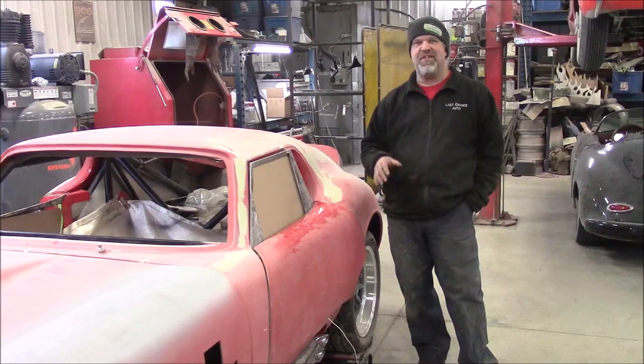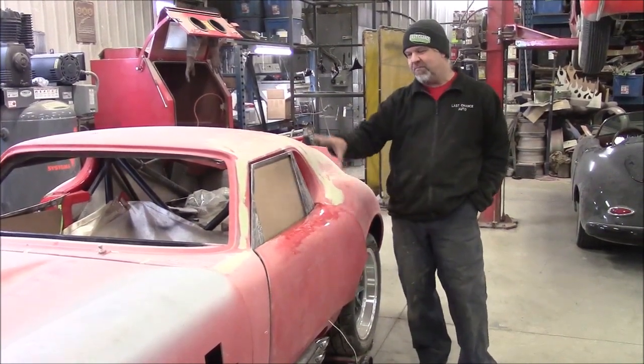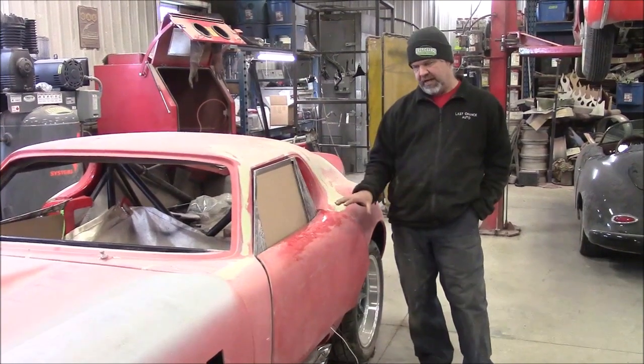We've had lots of emails and a lot of calls saying, hey, where's the video for it? So we finally have the mock-up here and it's ready.